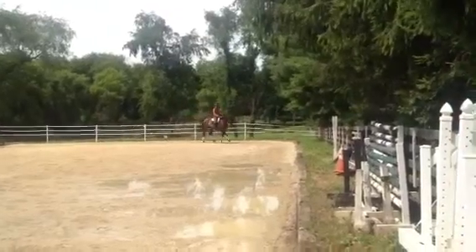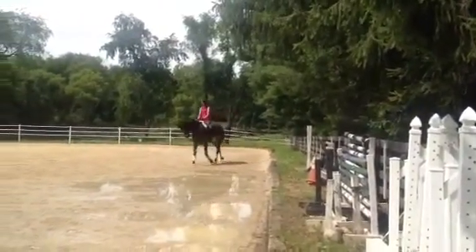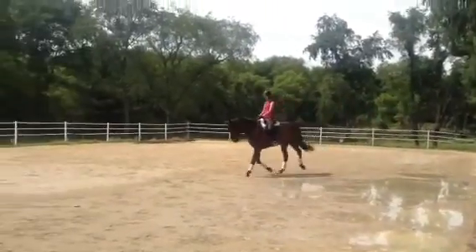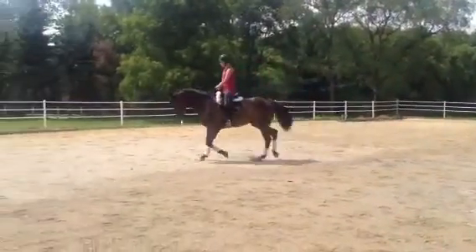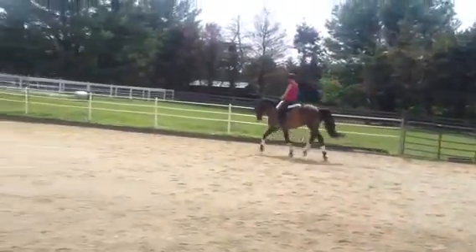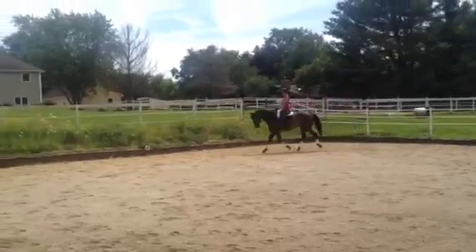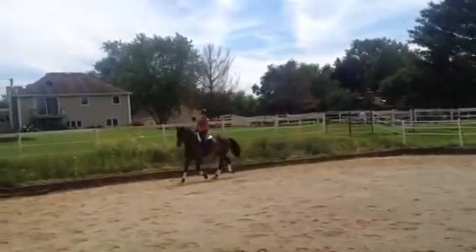Diagonal line again, bend right Alexa, forward, forward. Good, don't half halt, just relax, don't half halt. Shorten your reins up and pick your hands up. There you go.